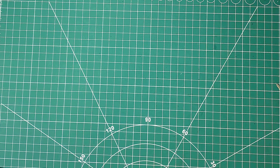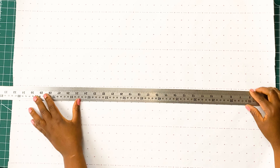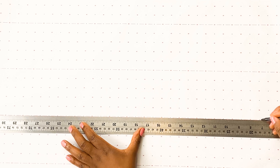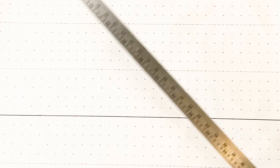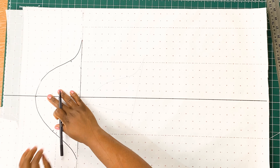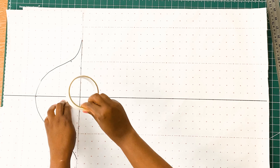Now that we are done slashing our sleeve block, what we need to do is to get a fresh sheet of pattern paper and we are going to draw a vertical line like we did before at the center of our pattern paper. Once that is drawn in, we are going to get our slashed patterns and place them on our fresh pattern paper, using our masking tape or sellotape to secure our pattern.